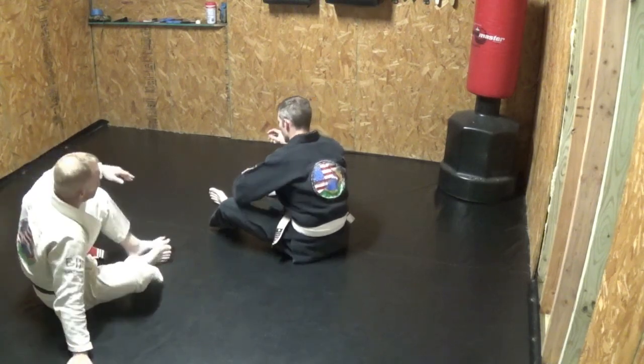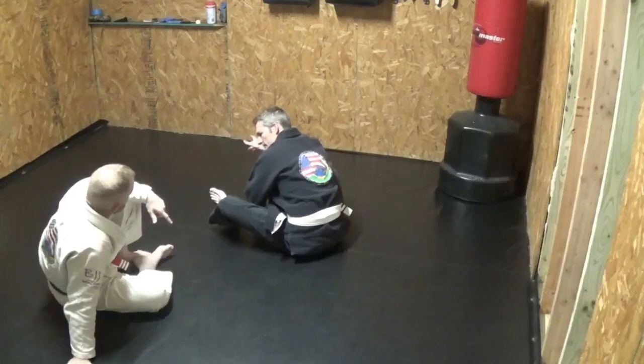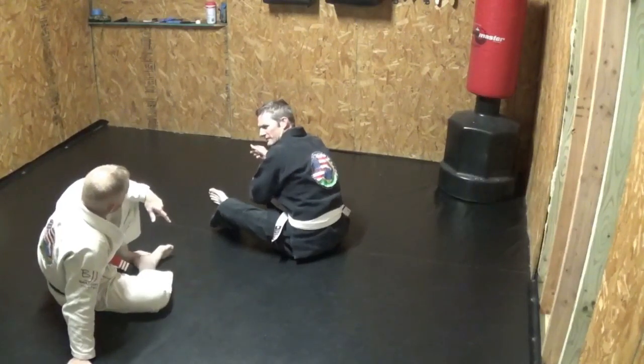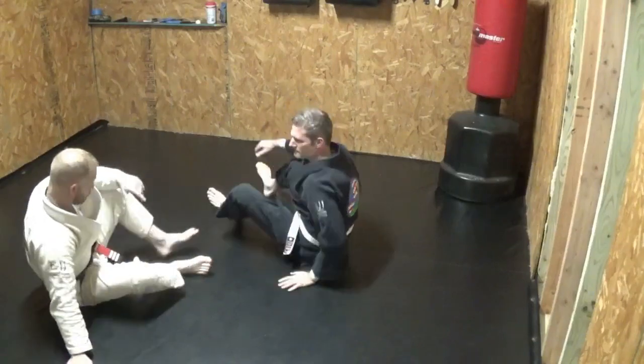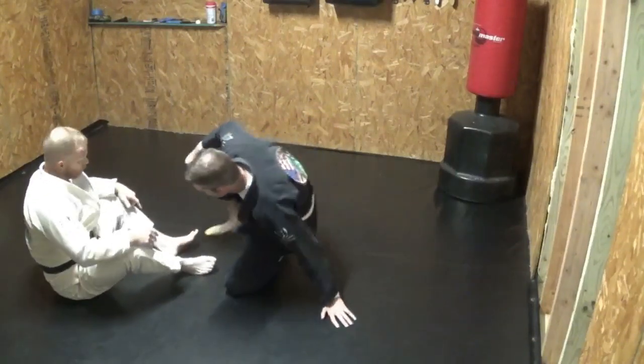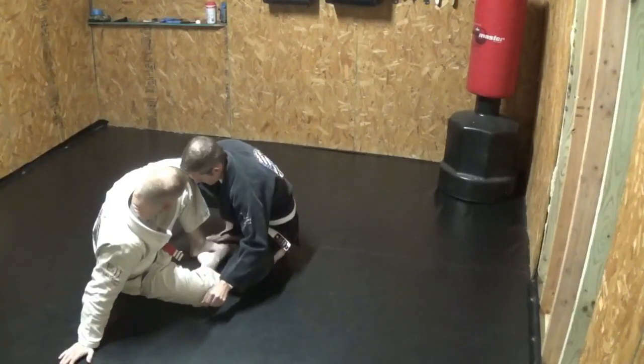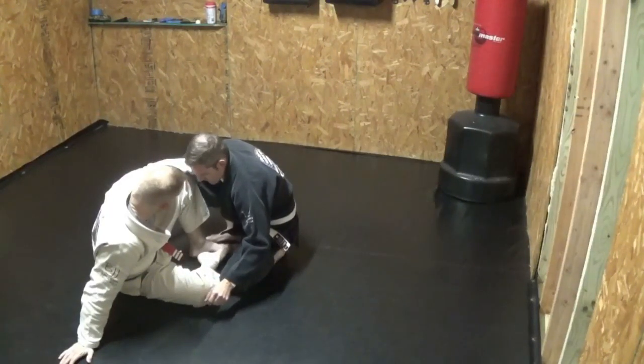Why would I take my weight and reach past the point of my legs? There's no reason. So if I'm sitting in here, I'm grabbing up here to go ahead and gain control of your upper body.